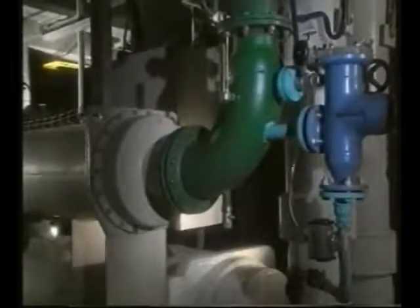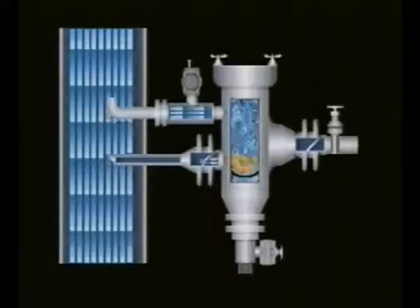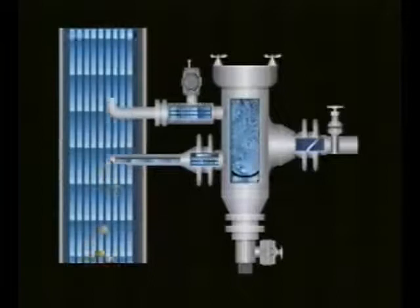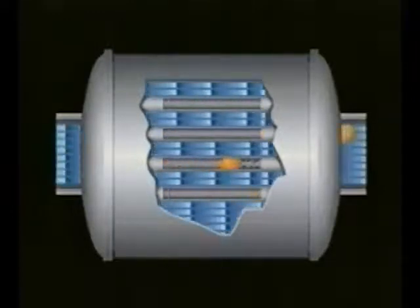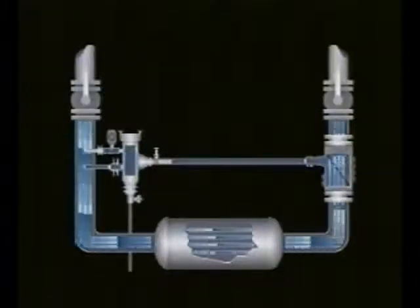The balls are fed into the injector. The pre-programmed controller opens the jet valve; water flows into the injector and the balls are injected into the exchanger's tubes. The jet valve is automatically closed by the controller.